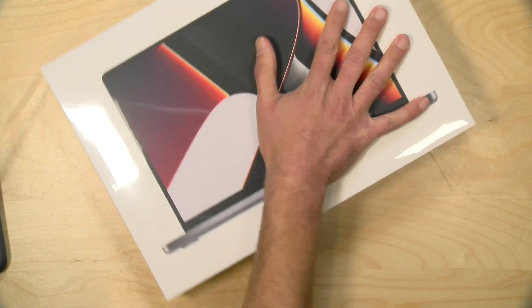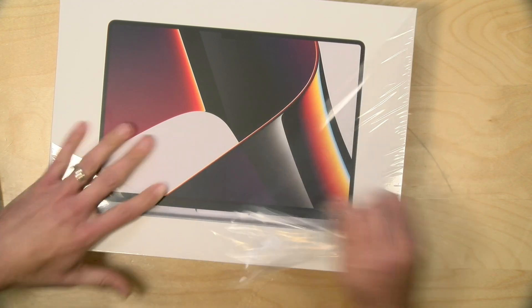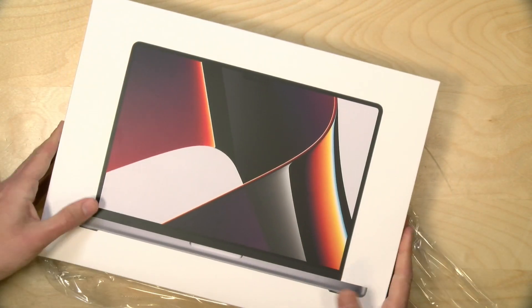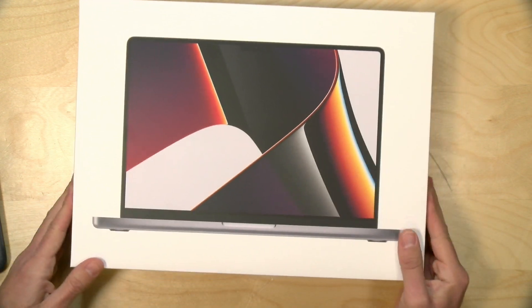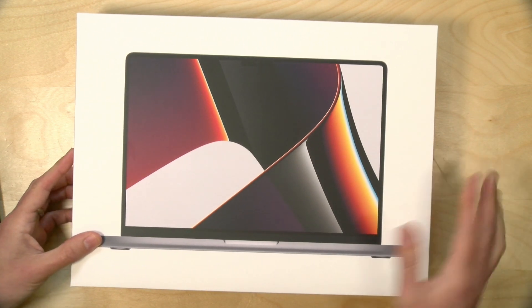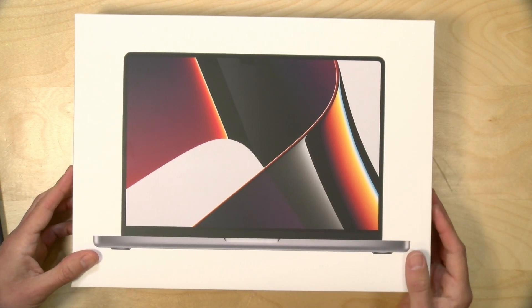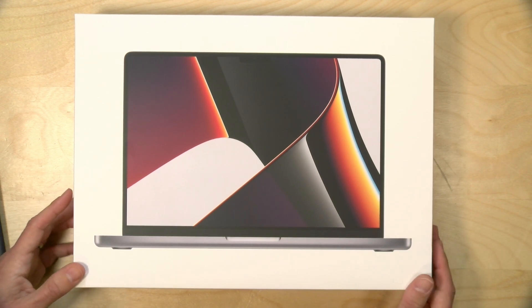I'm actually doing a live stream while I do this and we're going to have a look and get a first impression of the hardware. Then I'll come back and do a full review on everything this computer is about and what I use it for, because I do a lot of video editing on Macs. This is going to become my new daily driver and it will accompany my M1 MacBook Air that I use for travel.